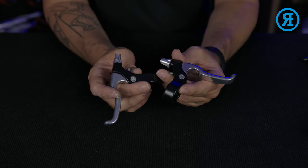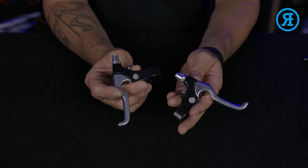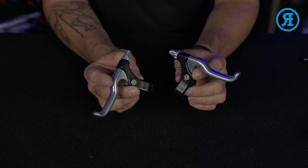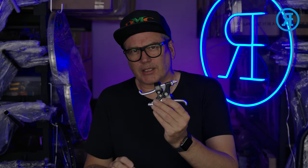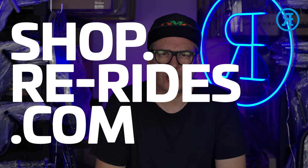Of course stock on all things these days is a little bit sketchy. So as and when I get these in, they will come up on the website as being in stock. So there's a little bit of show and tell on these replacement levers versus these originals. All of these levers are available on my store — that's shop.rewrides.com.